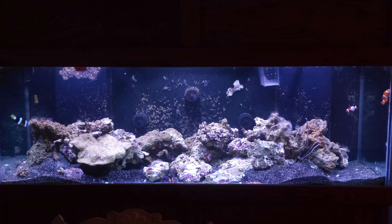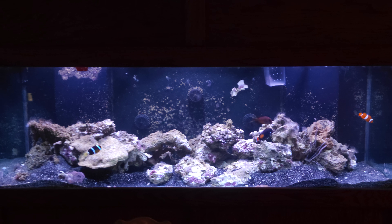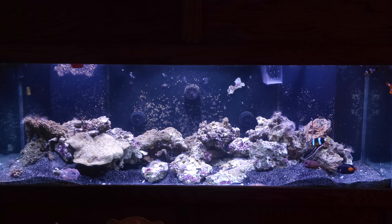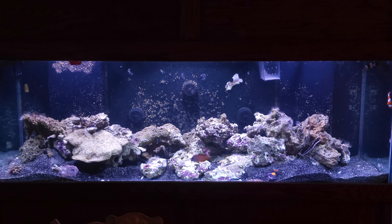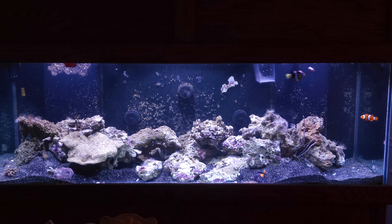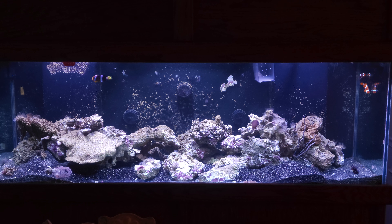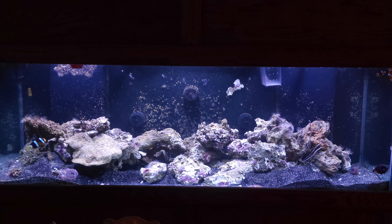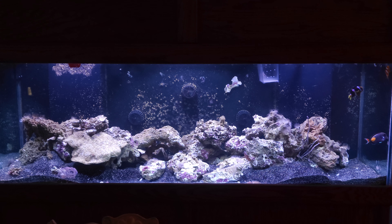We have the Ecotech Radion G6s — the brand new ones that just came out — as the lights on the tank. We have Ecotech MP40s on the back wall with Mobius, the Ecotech Vectra L return pump, and basically every single module Neptune makes for the Apex, including the lunar modules, auto feeders, the DOS, and the Trident testing every day — it tests four times a day and communicates with the DOS to handle dosing. Right now nothing's really consuming anything since there's no coral in the tank.